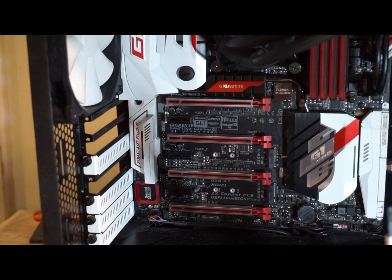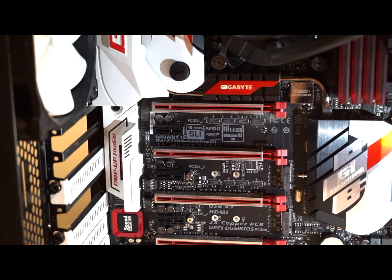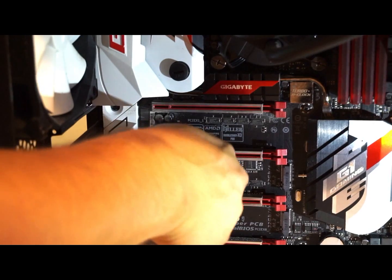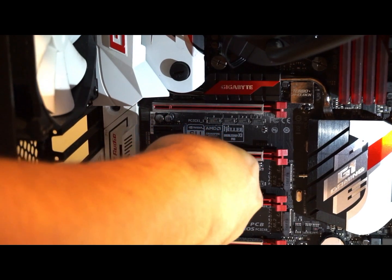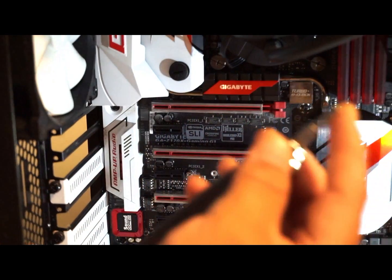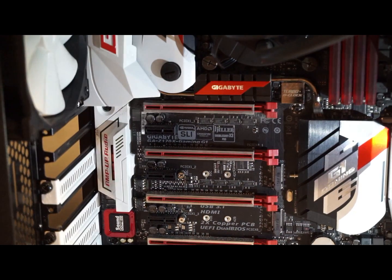We're going to slide it in and then connect it. Now we're going to have to deal with this screw right here — it is rather small. I do suggest putting a piece of paper down over your PSU shroud if it has holes, because I don't want it falling through. I'm going to take the screwdriver and hope I don't drop it because it is rather small. And there's the screw — it is small. I apologize — I dropped it already. Sorry about that.